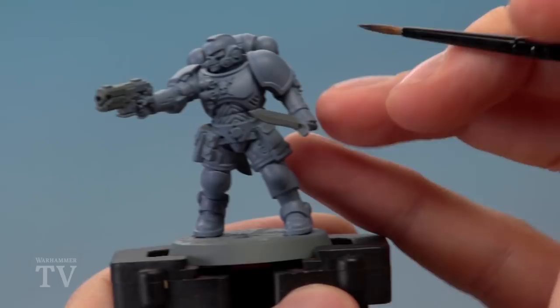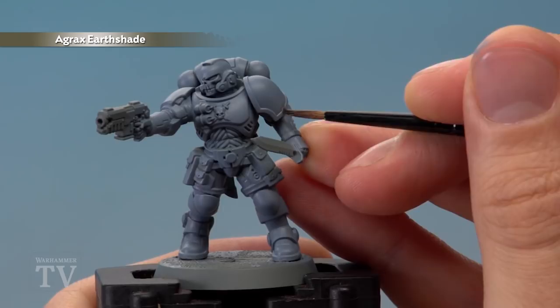Next, apply a recessed shade of Agrax Earthshade into all the recesses on the armour. If you do make any mistakes here, just let the shade dry then neaten up with Rust Grey before we continue.